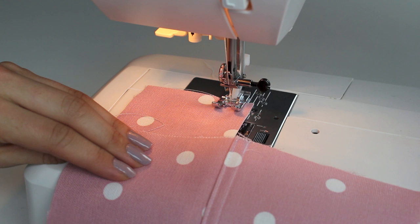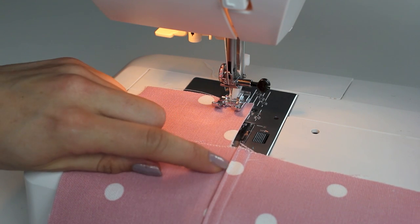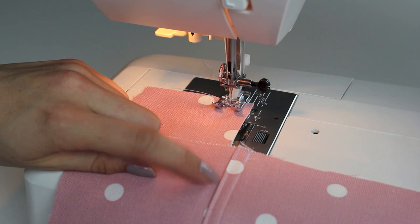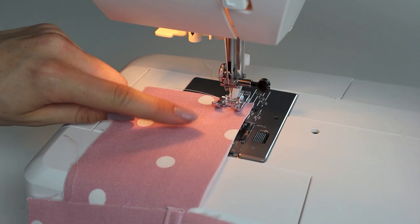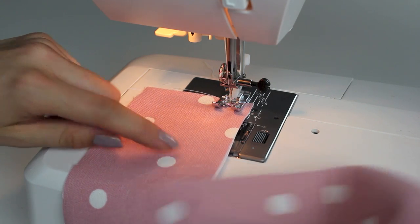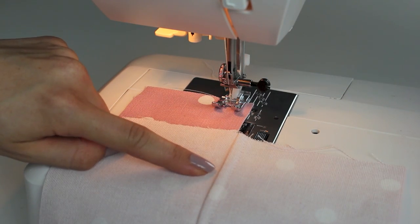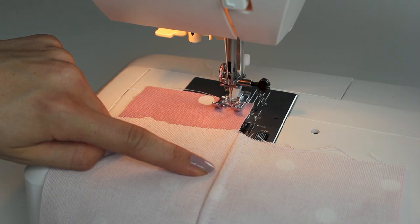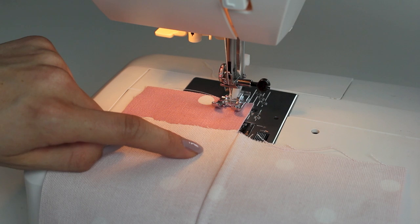Join me at the machine and we can get started. When working with the flat felled seam, if you want the regular side to be the right side of your fabric, place the wrong sides together with the right side facing up. If you want the underside to be the right side, do the opposite and sew with the right sides together, wrong side facing up.